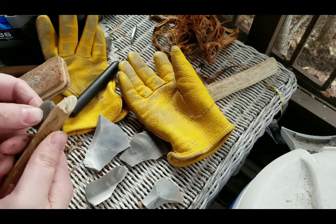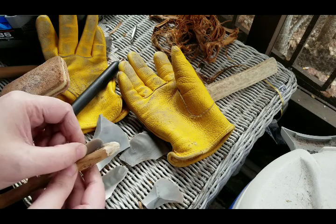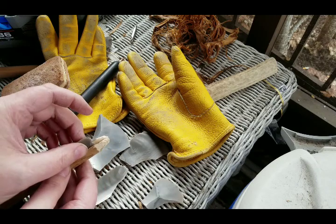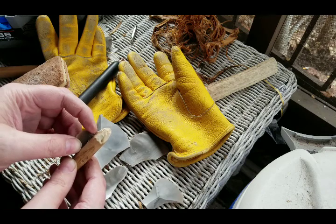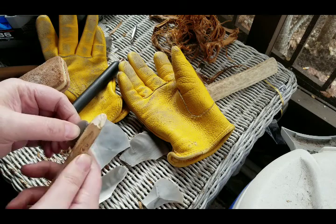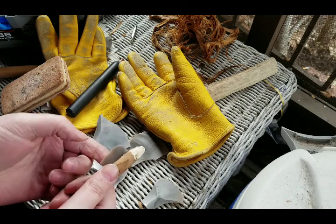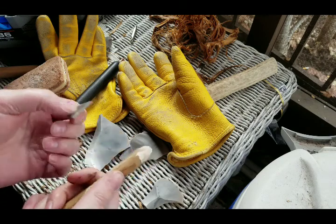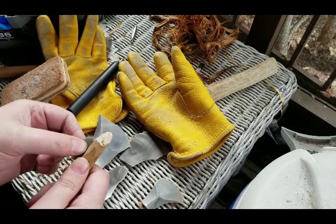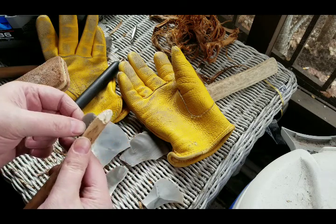I'm going to go ahead and put this in here, put pitch in the groove, fill the groove full of pitch, and pack it in around here too so it's nice and tight. Then we'll lash it with some sinew and use those notches to help pull it towards the handle. It's going to be a nice sharp knife, and again you can undo this, take it out, use a new flake — that's the Hoku knife. We'll show you the next step, which is the pitch process, here in just a second.